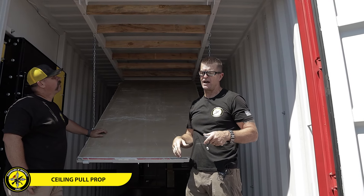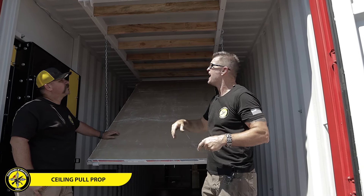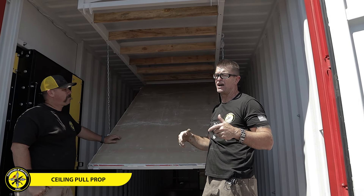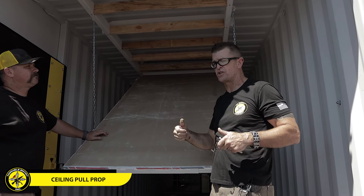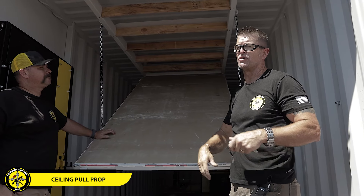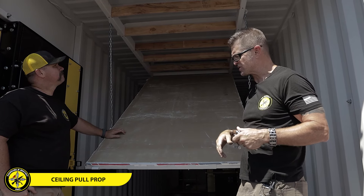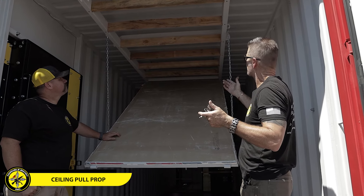The other really fun thing is that since we have it built this way, we can take electrical line or even air conditioning vent line and add that all through here. That gives your new personnel an opportunity to be pulling sheetrock but also getting caught on electrical and all the different stuff that's inside of a ceiling. It's a really great prop.